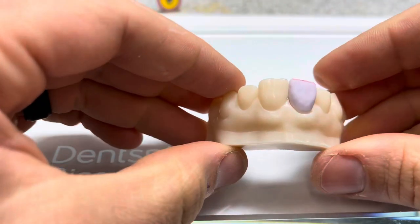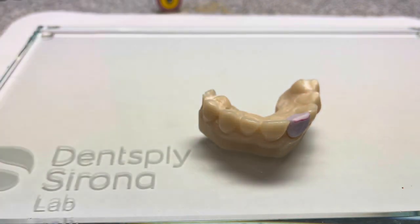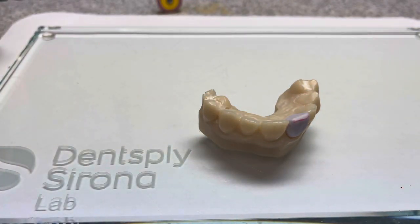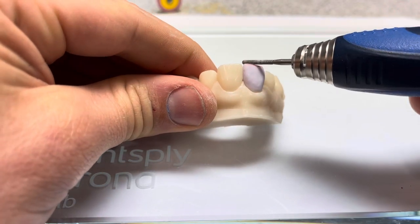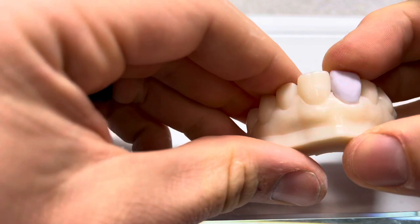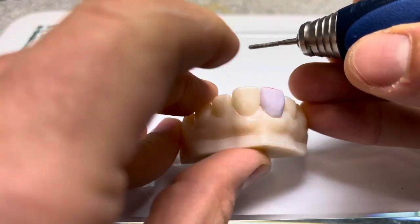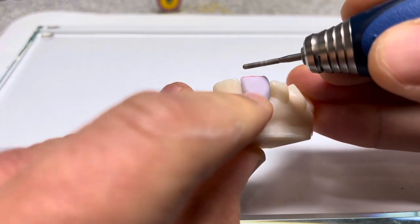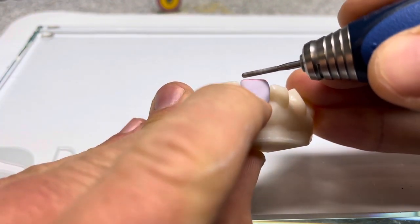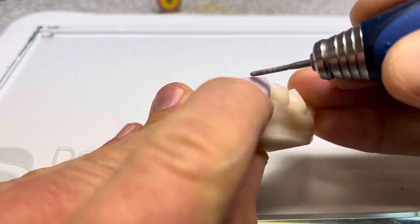We've got the restoration seated — you can still see it looks a little bit on the long side, which is fine. If we want to be a little more fine in our adjustment, we also have another diamond by Brassler — a cylinder diamond, non-sintered, relatively inexpensive. I tend to have a lot of Brassler products because they're the easiest for me to order. We're going to hold it down with our finger and make a little adjustment on the incisal edge until we get everything how we want it.